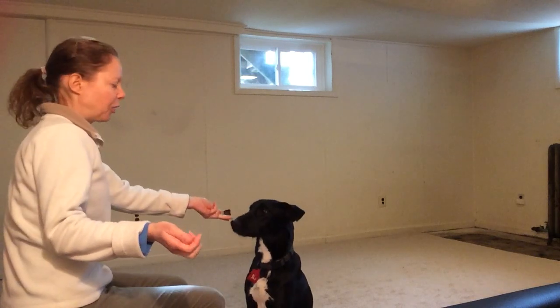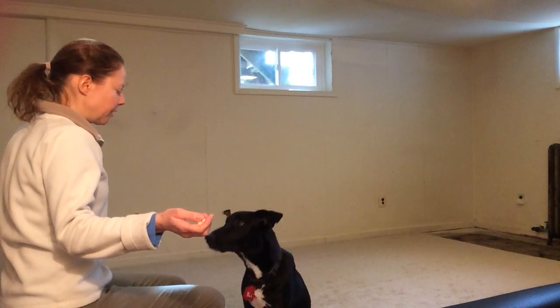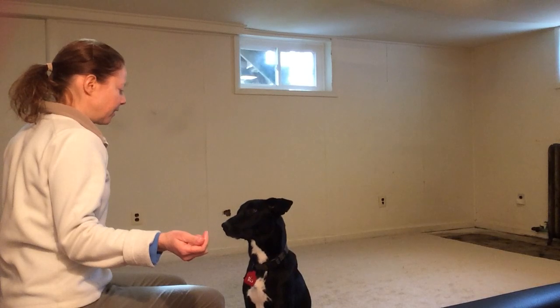You'll notice I'm alternating hands. With a beginner dog, if you always get the treat out of the same hand, they'll tend to look at the hand. Che, look. Yes! Che, look. Yes!